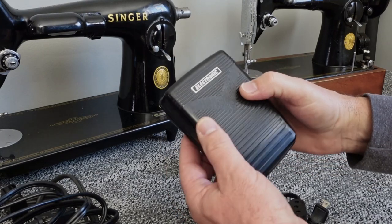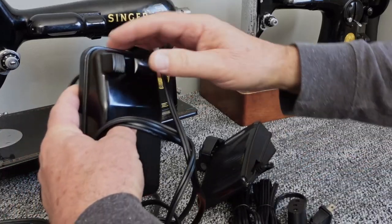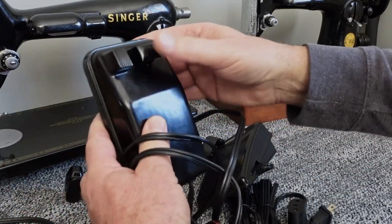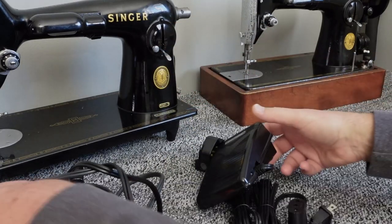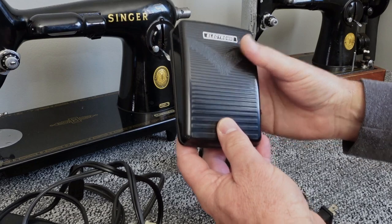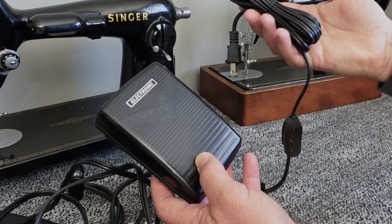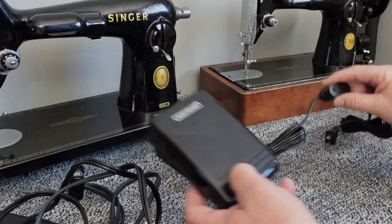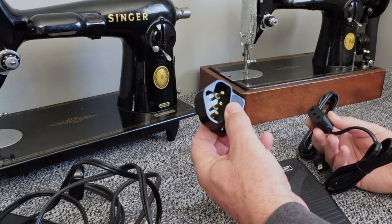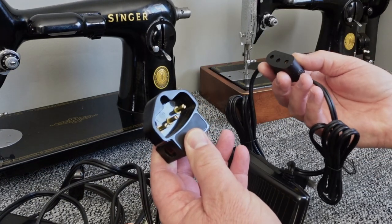You're going to have a nice big pedal to press down with your foot — you're not going to be searching for this little tiny button all the time. This is going to give you full power, even power, and it's got a nice long cord. You can have all new wiring. The end is made for the 201, but it's the same design as the Featherweight and a lot of other machines. If your machine end looks like this, it should work — it's slightly rounded.